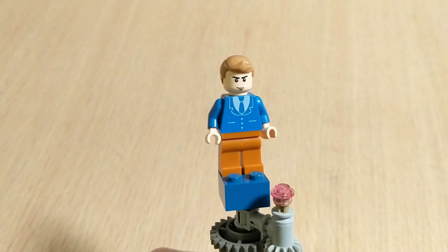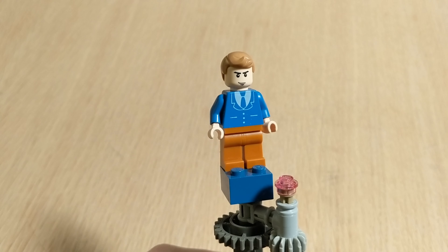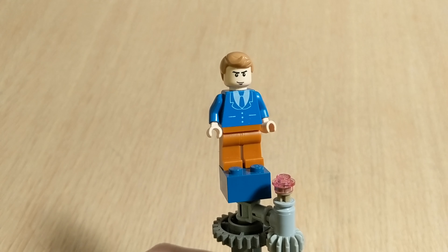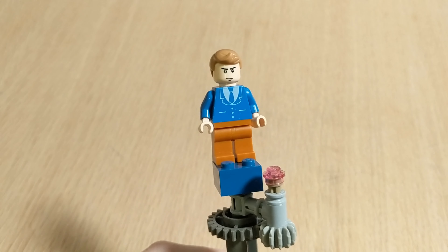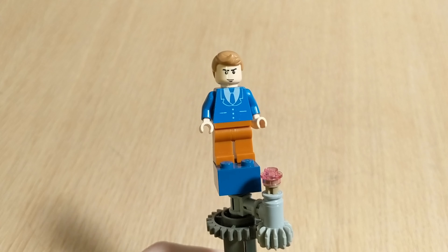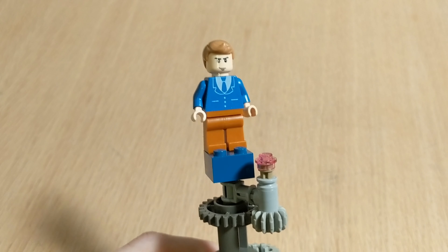Hey guys, welcome to Brick System Brothers. I'm Nathan Masters and today I'm going to be talking about this character. His name is Tintin - this was created by a Belgian named Hergé. He was created along with many other characters for his comics, The Adventures of Tintin. These have been around for a little while but we haven't seen anything officially produced by LEGO. In the second half of the video I'll look at those, but this first part I'm going to look at this character that I've created based on the comics.